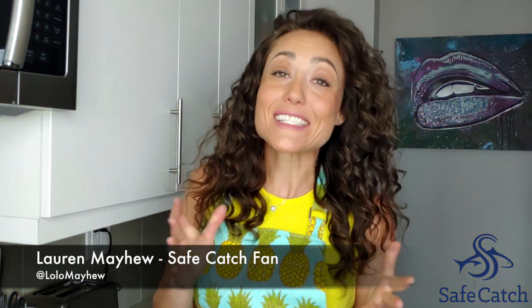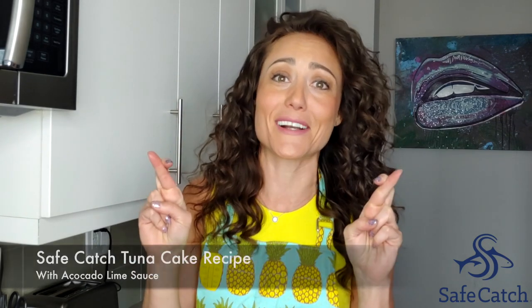Hey guys, what's up? I'm Lauren Makeu, and today I'm going to introduce you to one of my best friends, Chef Toba, who's going to teach us how to make a Safe Catch tuna cake. I'm just a beginner, so wish me luck.